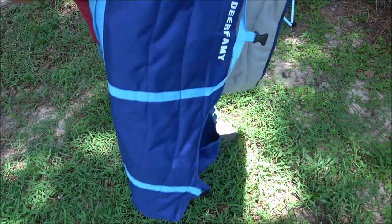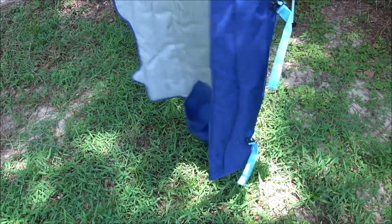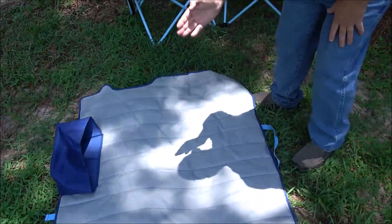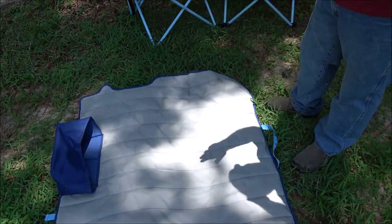I had mentioned that this case has a unique function too. You can lay this out and it doubles as a pet mat for your cat or dog to sit and lay on.